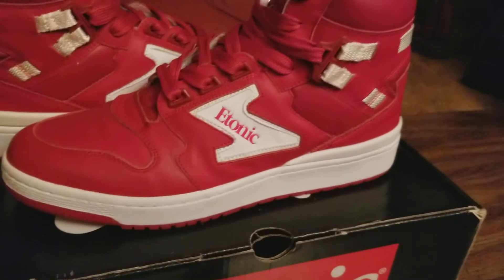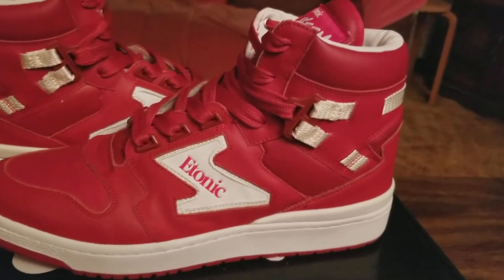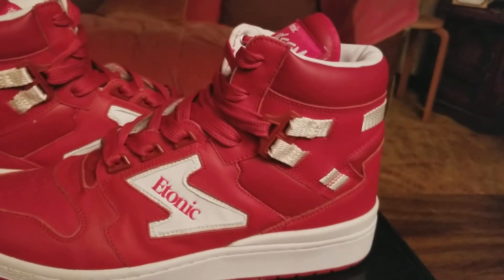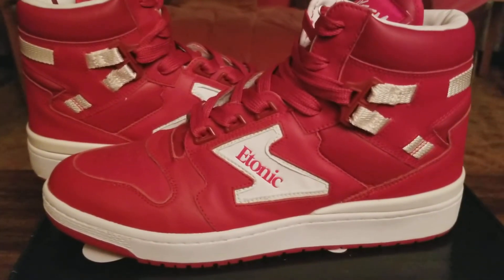I'd say the worst thing about this shoe is the cushioning — it's pretty stiff. I mean, it's doable, but I wouldn't recommend wearing them for a long period of time.